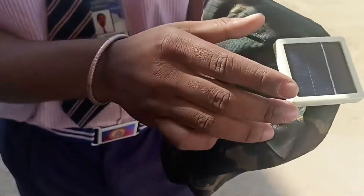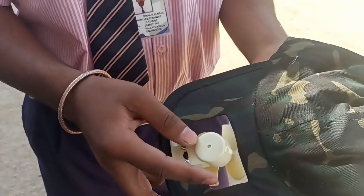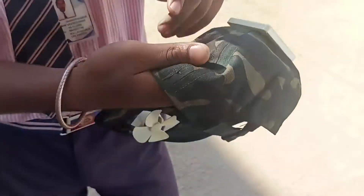This is a head cap. This one is a solar panel, means photovoltaic cell. It is a cooling fan. It is a controlling circuit. And this one is a rechargeable battery.